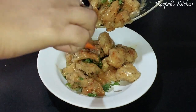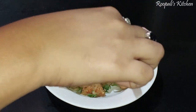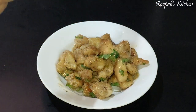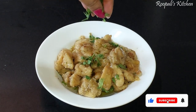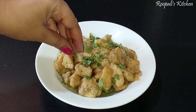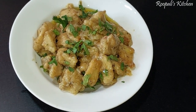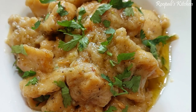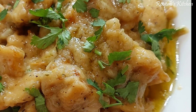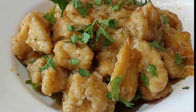If you like this recipe, do try it. If you like chicken, garlic, and butter, you will definitely enjoy this recipe. Please like and comment in the comment section, subscribe to my channel, and hit the bell icon. I will see you in the next recipe. Bye, enjoy!